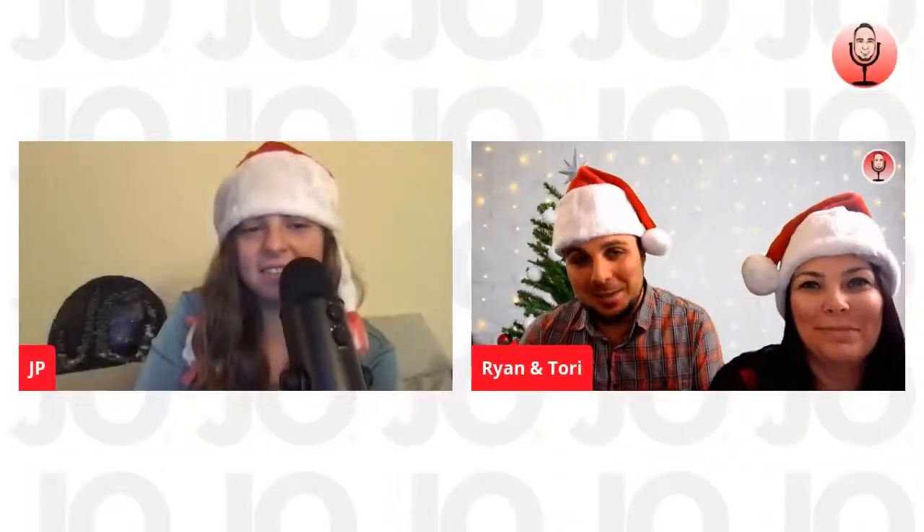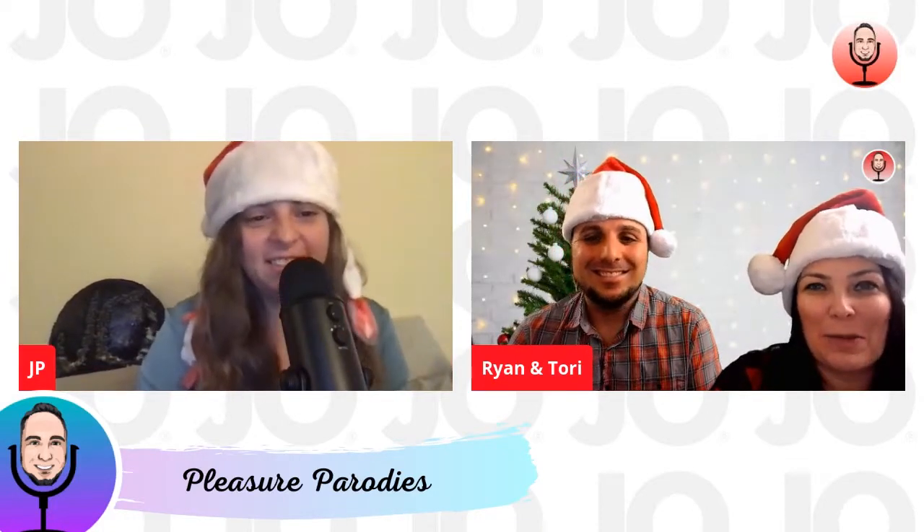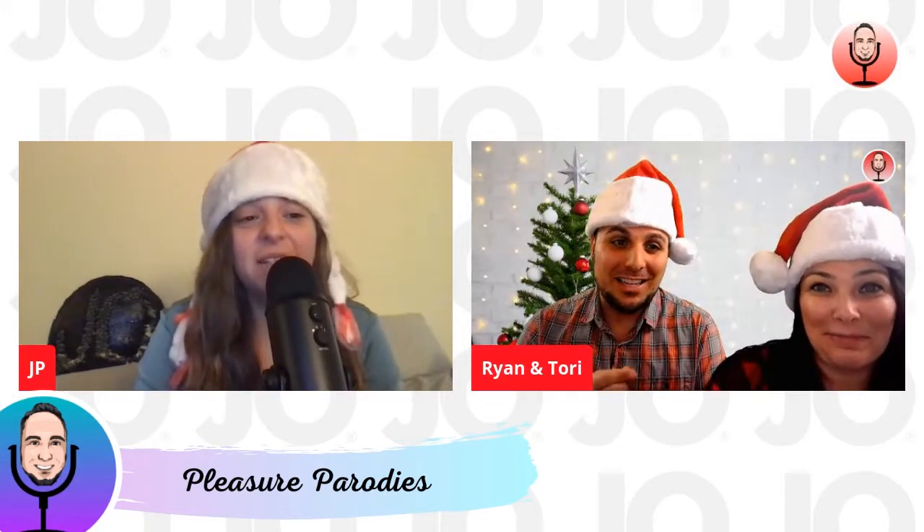It's now time to get into some pleasure parodies — some carols, lube style. We're going to be bringing on our producer tonight, Jamie, as she has some special cheer to share with all of you. Hello everybody — pleasure to meet you all for these pleasure parodies. If you all didn't know, Jamie's the one that makes the things happen. Thank you, Jamie, for being with us today — all of the things, this one.